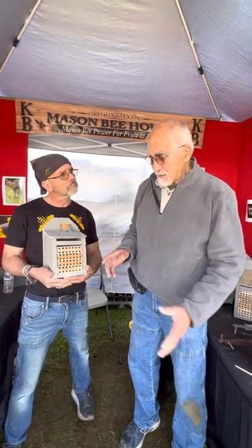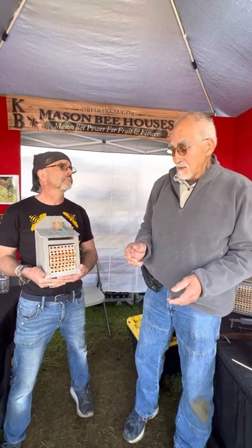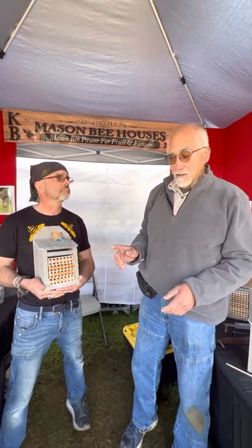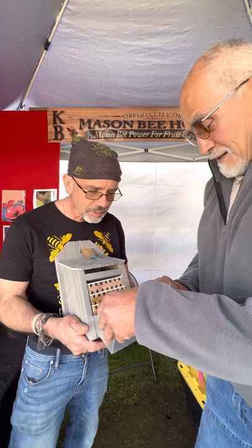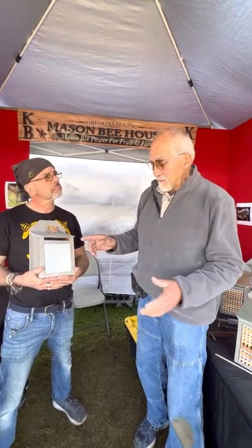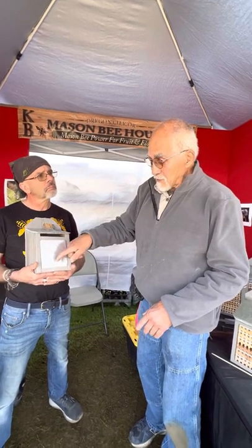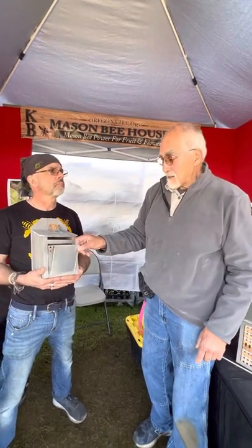Each of our houses comes with instructions showing you how to wash them — we use a bleach-and-water system and it seems to work well. One thing we do is apply a bee shield at the end of their season. Everybody says the mason bee season is mid-March to mid-June, but sometimes it runs a little later. I suggest putting these shields on after the Fourth of July — it's a simple mental contact point. We do this to keep squirrels, woodpeckers, wasps, or other things from getting in to infect the bees nesting inside.